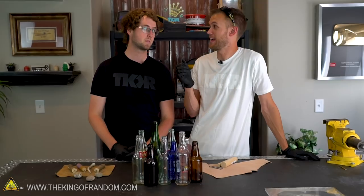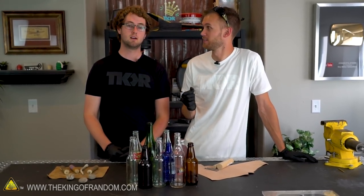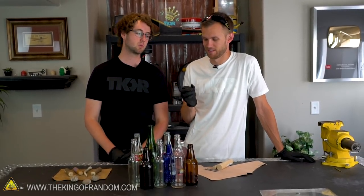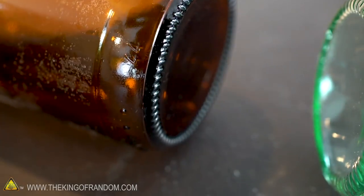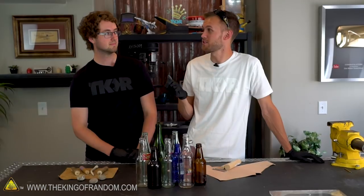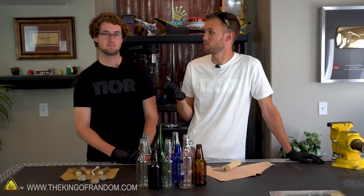Why are we using glass instead of obsidian rock? This glass is a lot easier to work with. Obsidian will have all kinds of other stuff mixed in that can make it harder to work with — it's a lot more impure. And I suspect it's also harder to get your hands on. Lots of availability for glass, less availability for actual obsidian, but the principles are the same and it works pretty much the same way.